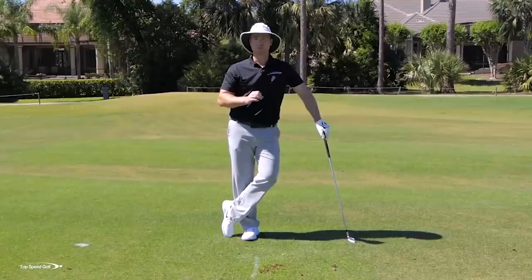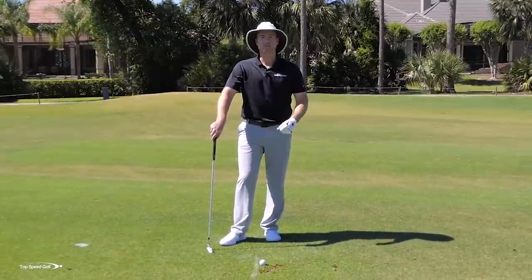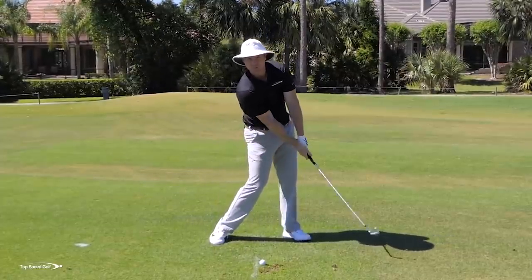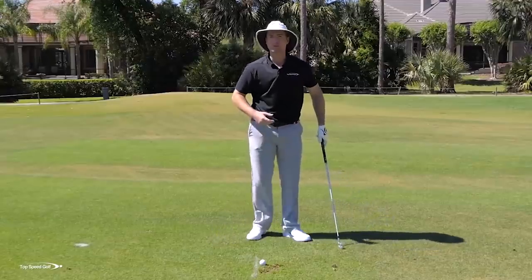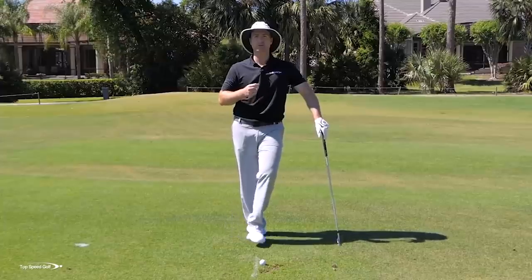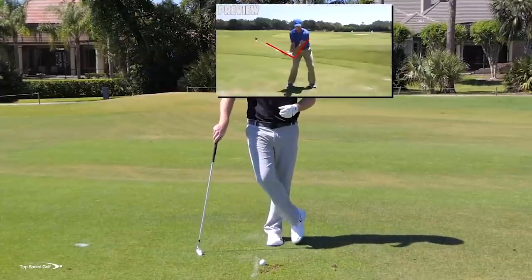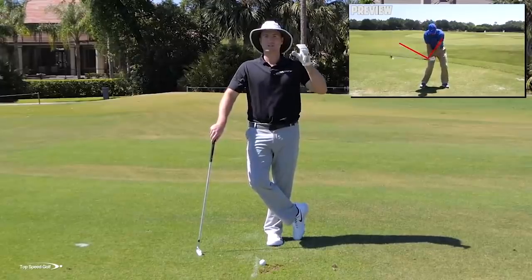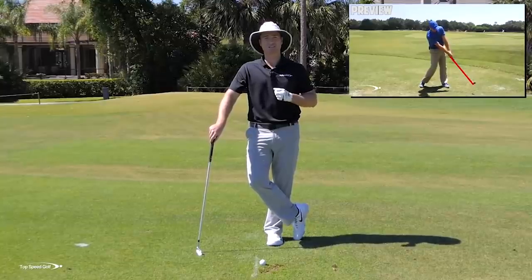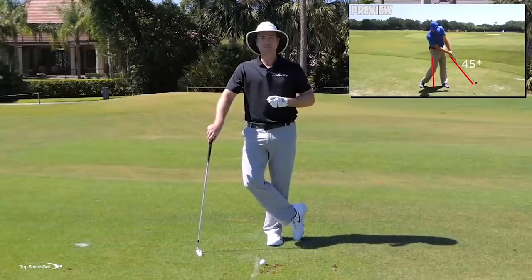Follow those drills — you're going to be compressing your irons and hitting them just like a hammer. Now let's talk about how we can release through the golf ball, let the ball just get in the way, let the club release past the golf ball. You're going to get even more consistent with the drills we worked on today. That's what I call the straight line release from the Top Speed Golf system. I've got an awesome bonus video that's going to play for you here in a second — just go ahead and click the card that pops up on your screen or the link down below in the description.